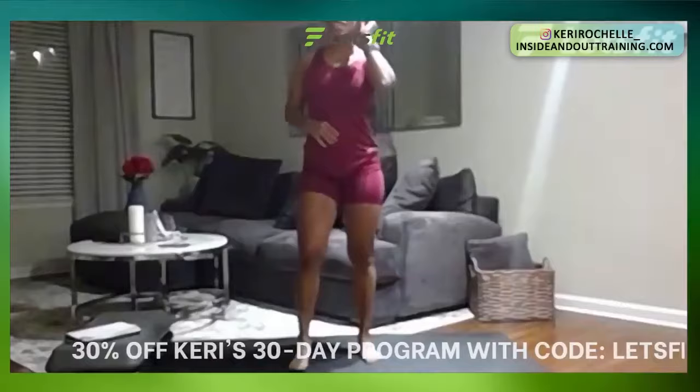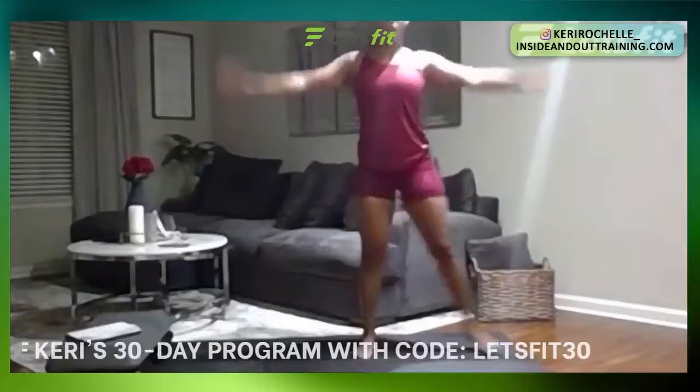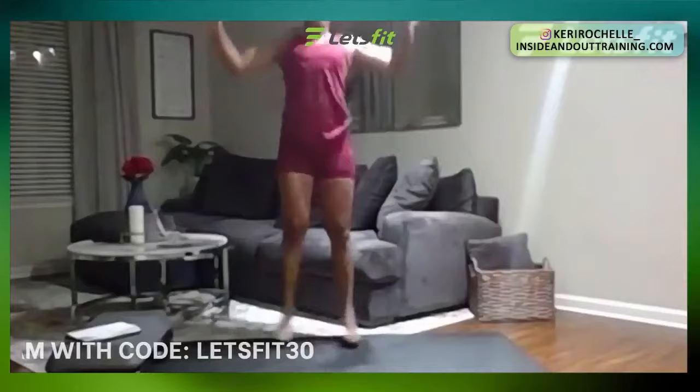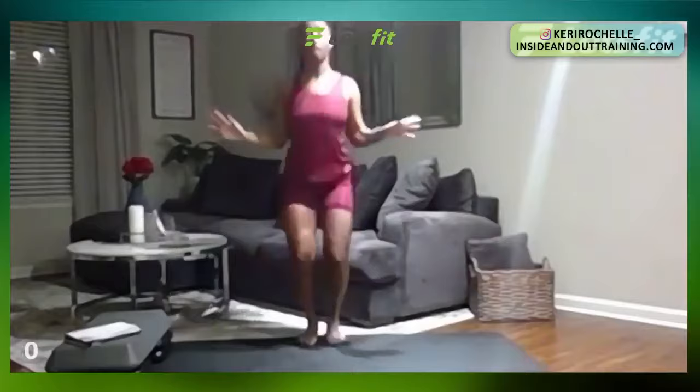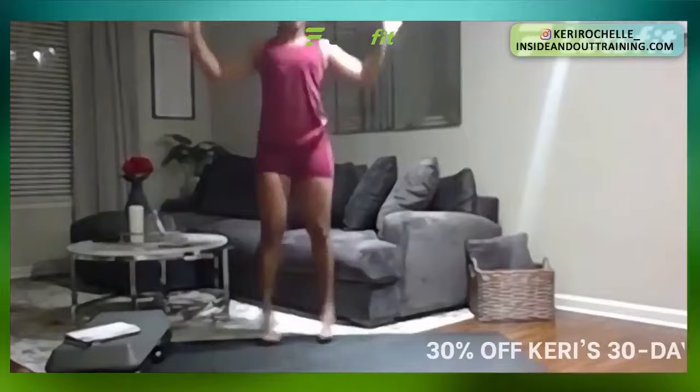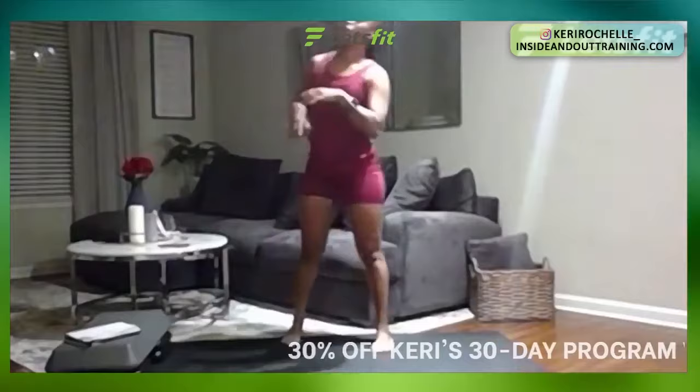We're going to go into 30-second jumping jacks. And if jumping jacks is too much for you, just take it out side to side to modify that movement. In four, three, two, one — 30 seconds. You got straight up, straight down, or just step side to side — just as effective. You know your body best, so do what is best for you. In five, four, three, two, one. Great job.